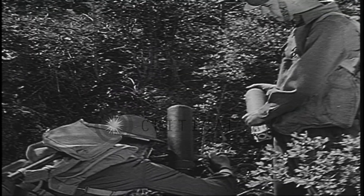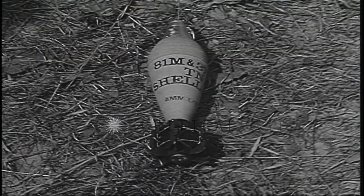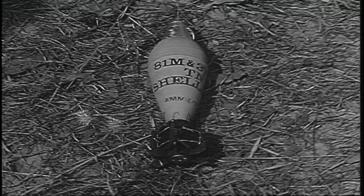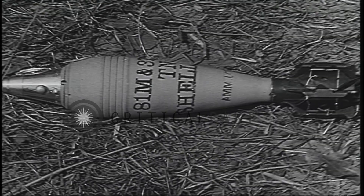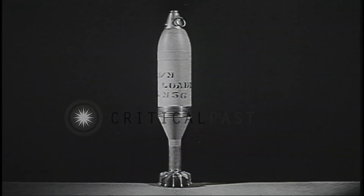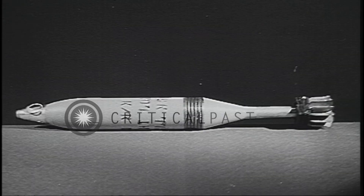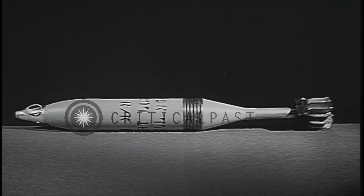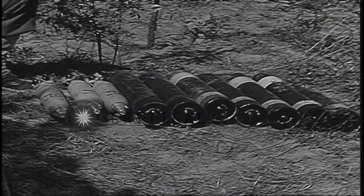It fires several different types of shell: an anti-personnel shell, a demolition shell, and two types of chemical shell.